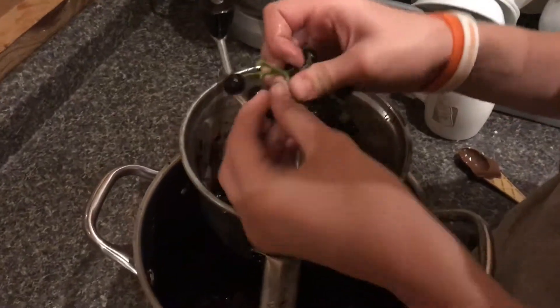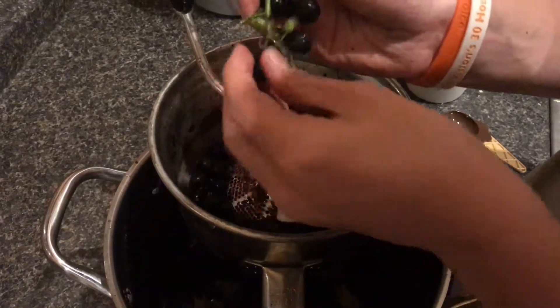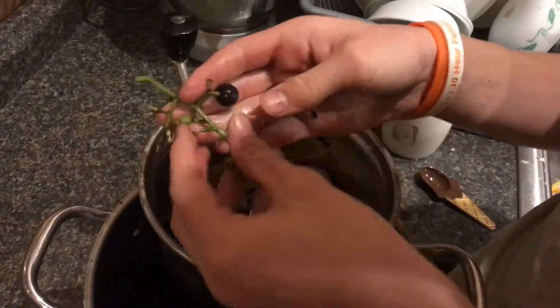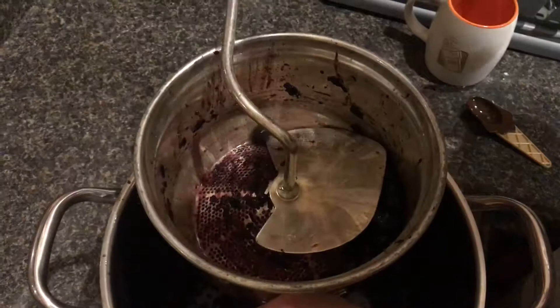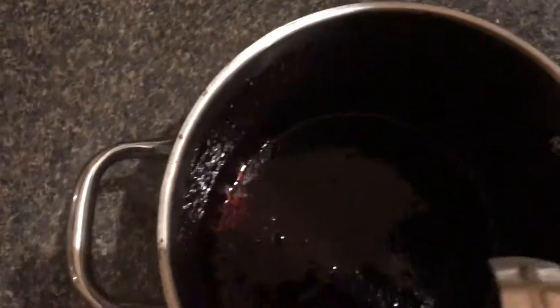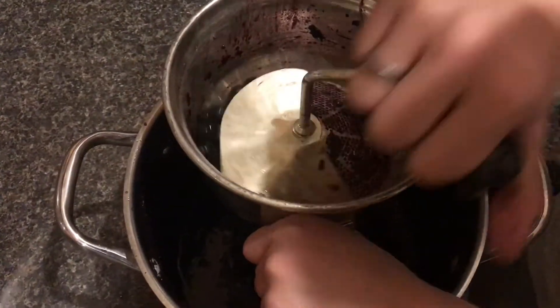Take the grapes and pick them all off of the vine — they just all kind of fall off. Then take this, turn it, and let it put all the juice down there into the bottom. Just keep doing this until you have a lot of juice down there.